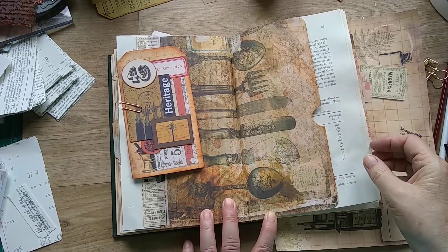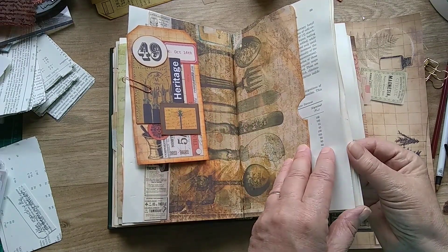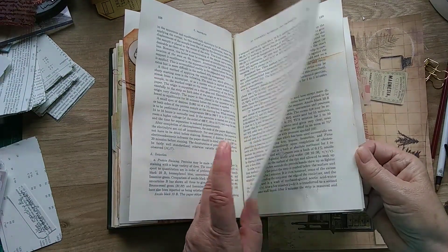Hi everyone, it's Anne from Curious Moon Design. Last time I was just finishing off this page in the museum archival journal.